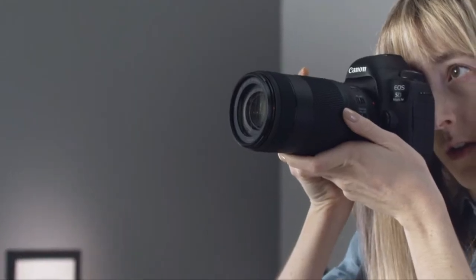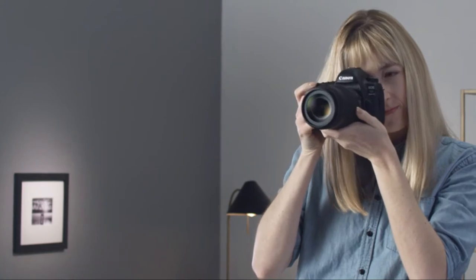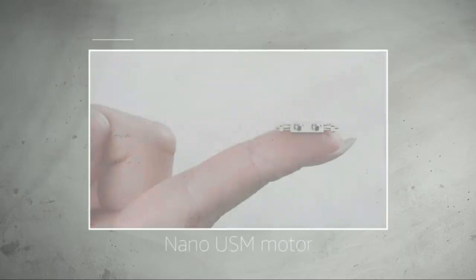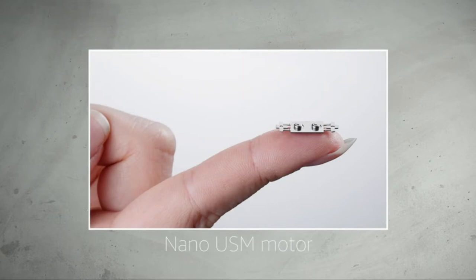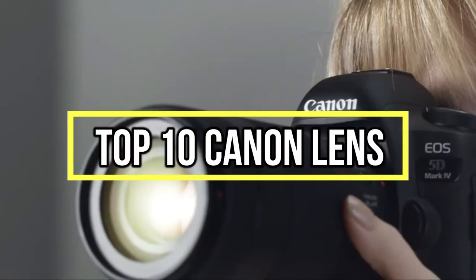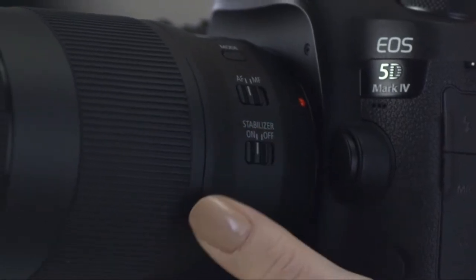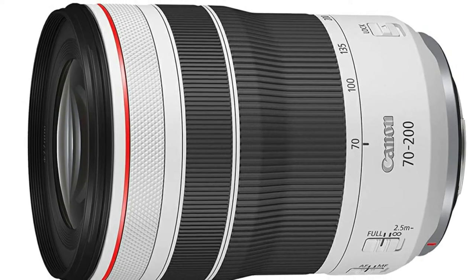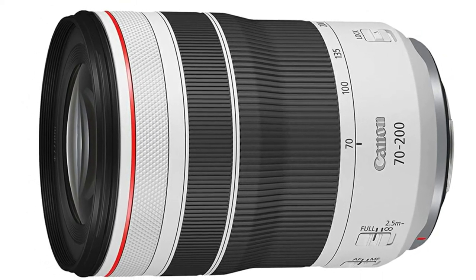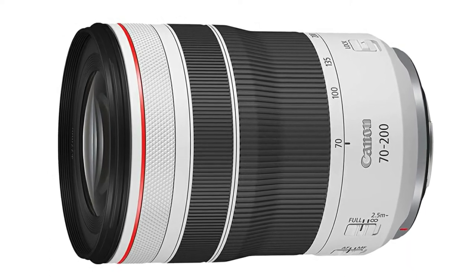If you are looking for the best Canon lens, you are in the right place. We have tried to include in-depth information on Canon lenses in our video, which will be enough to fulfill all of your needs. All of them are evaluated on features, price, quality, durability, reputation of the manufacturer, and real customer feedback. If you want to buy a Canon lens, this list will be very worthy to you. Now let's get started.